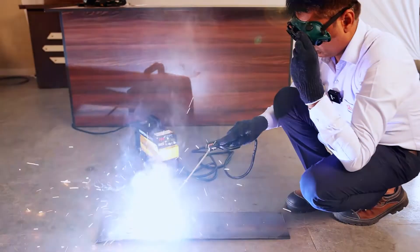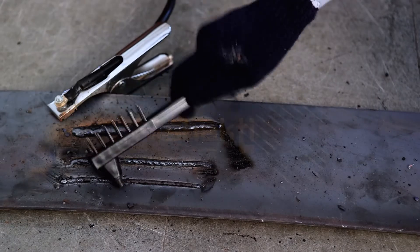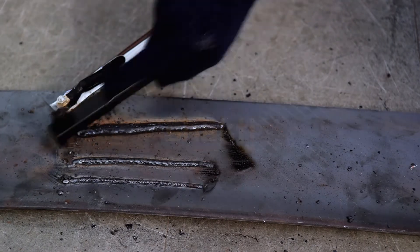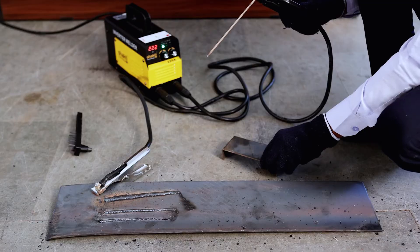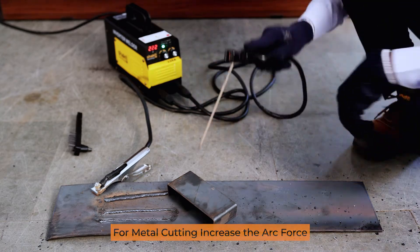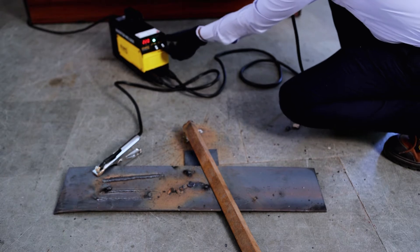Welding rod 2.5 mm. Welding rod 3.15 mm. For cutting, mark four sides.